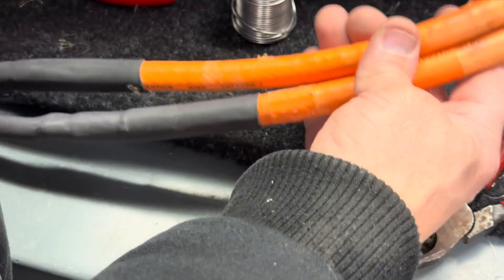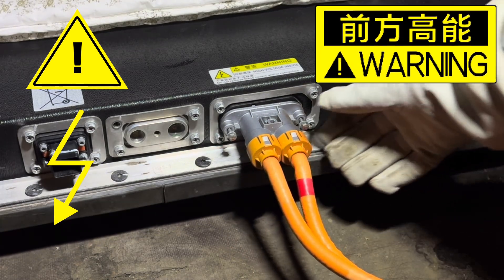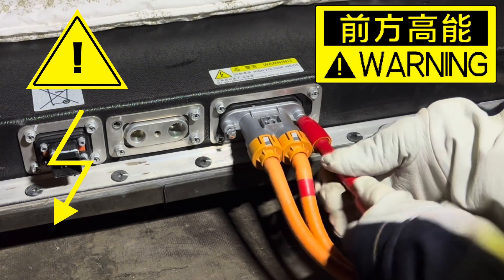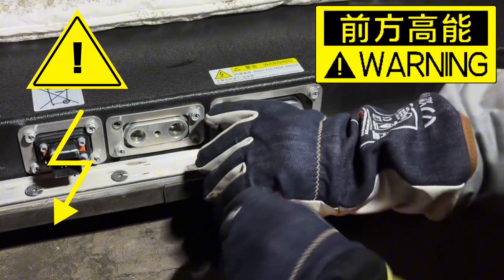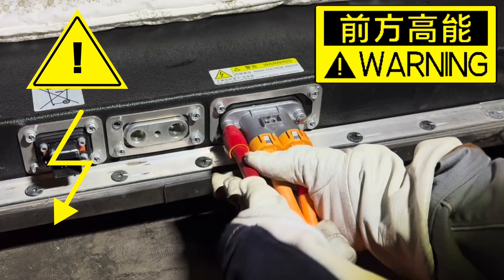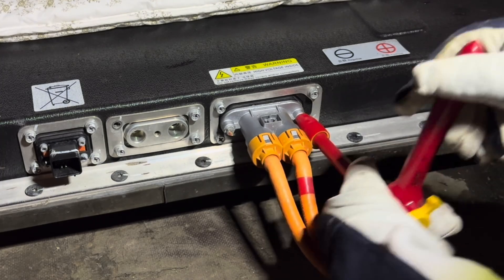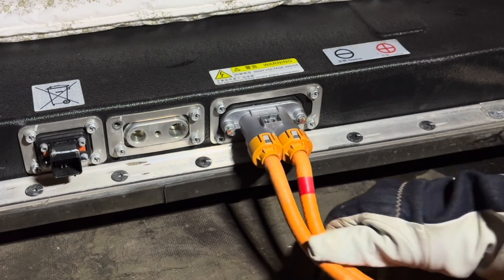Let's now connect it to the battery again. It feels really nice because it fits so good — but of course it should. If you have problems here there is definitely something wrong. By the way, make sure that there is no voltage here before you start to do any work on it, because there is always a chance that a contactor inside can be stuck in a closed position. If so, you will have high-voltage negative or positive out from the battery. Measure and make sure that there is at least lower than 12 volts here, then you will be just fine.